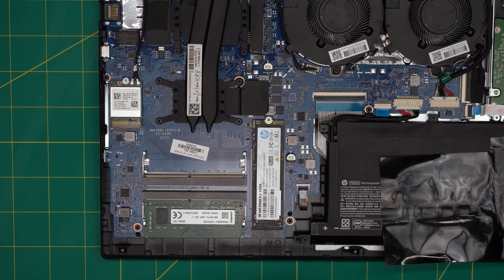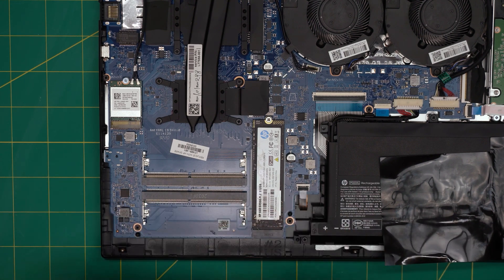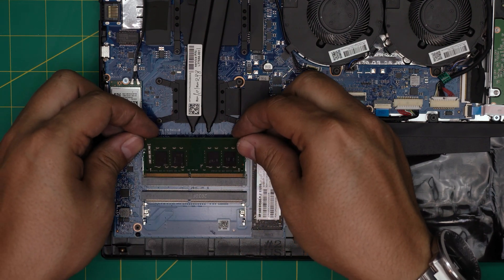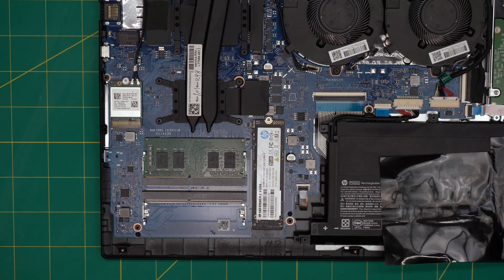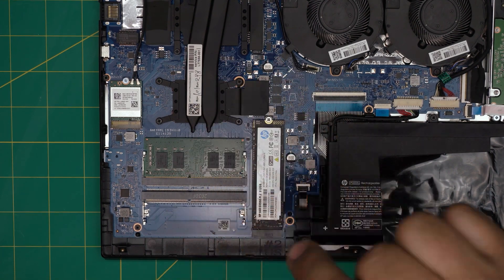If you have another 8 gig stick, bring it in at a 45-degree angle, make sure it goes through the jack, click it in, and push it towards the motherboard — it will click those clips again. Sometimes it goes in smoothly like butter, sometimes you have to apply a little more force, especially with a brand new DIMM.